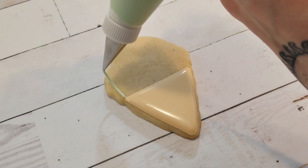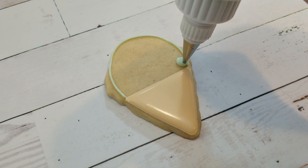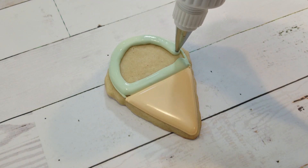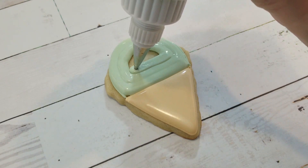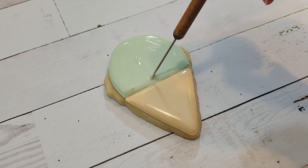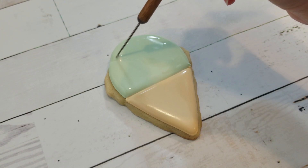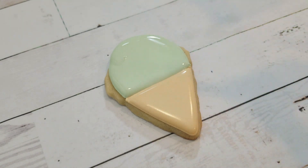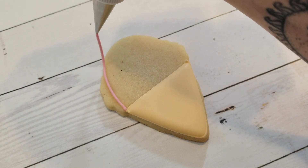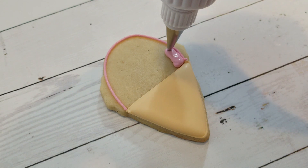For the mint chocolate chip ice cream, I'm using a mint green royal icing at a piping consistency fitted with a number two tip to outline, and filling it in with a flooding consistency of the same color. For the strawberry ice cream, I'm using a deep pink royal icing at a piping consistency fitted with a number two tip to outline, and filling it in with a flooding consistency of the same color.